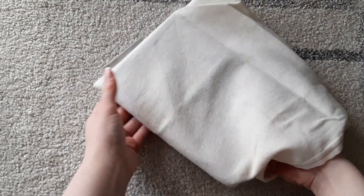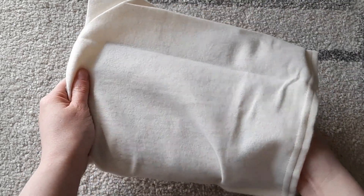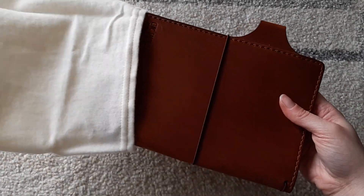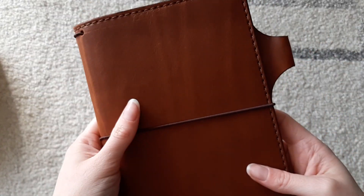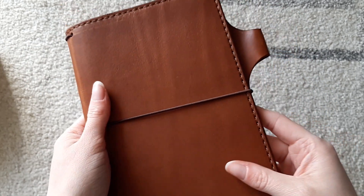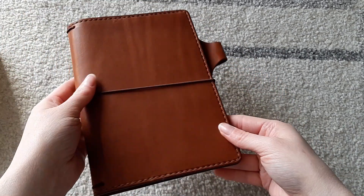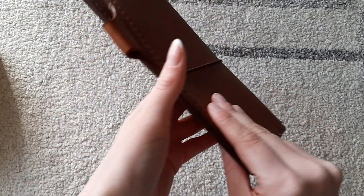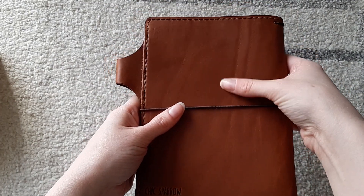I also got the deluxe version as well — need that structure. Oh my god, look at that! I've got some scarring on the back. I love that, that's nice.